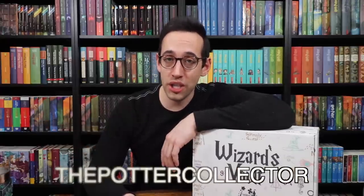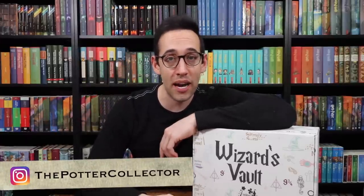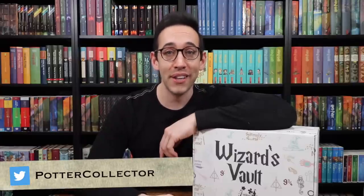Unfortunately, right now the Wizard's Vault only ships within the United States. If you have any questions about Harry Potter, Harry Potter collecting, or anything else, please feel free to leave a comment below. You can also join the Potter Collector community on Instagram at the Potter Collector, or on Twitter at Potter Collector. Now it's time to like, comment, subscribe, and until next time.